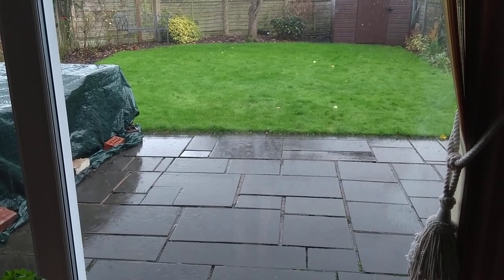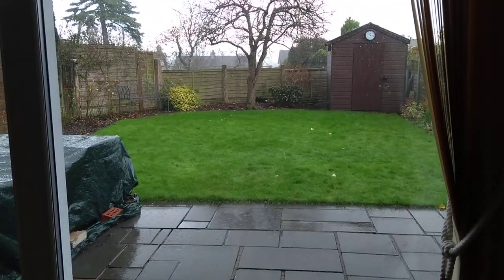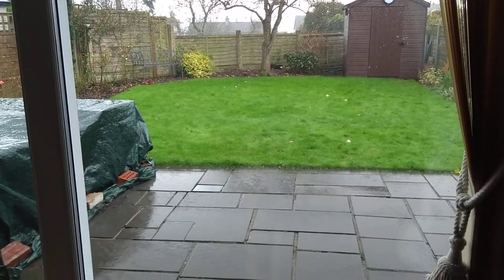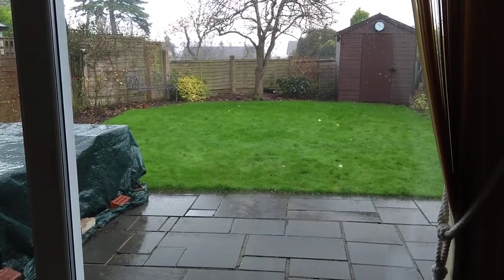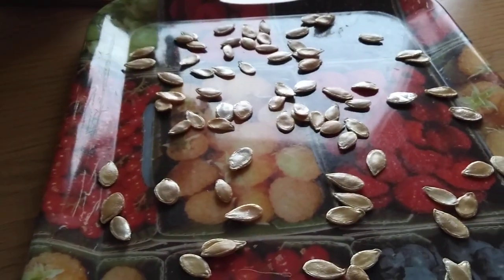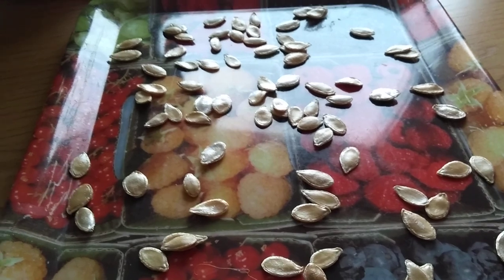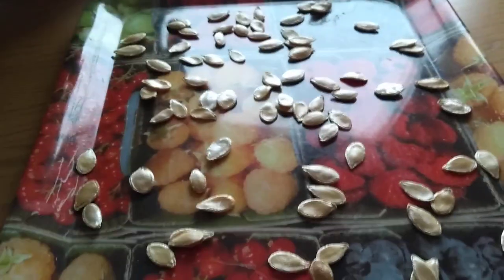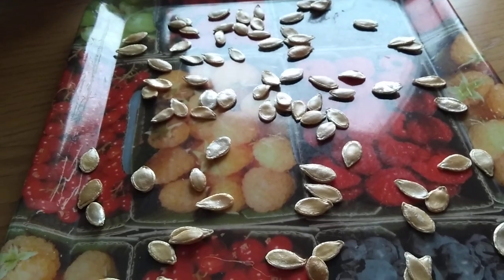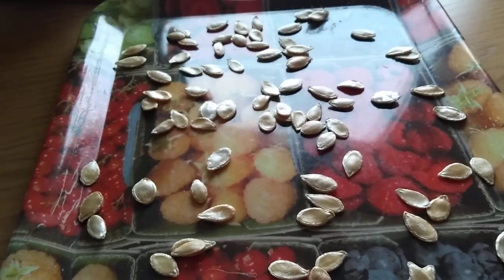Hi folks, welcome back to the Cumbrian homestead. Typical Cumbrian weather as you can see, so not going to get anything much done out there today — nice time to be getting on with some other jobs. These are seeds from a Tahitian squash, and there'll be another brief video coming up about some soup I made from Tahitian squash, which I had for lunch. It was delicious.